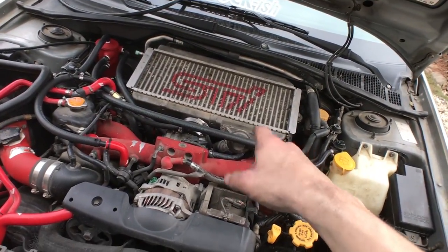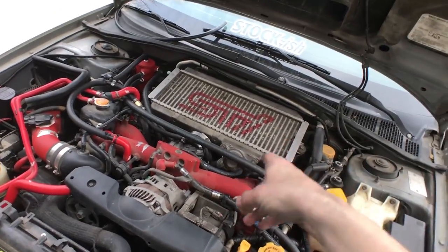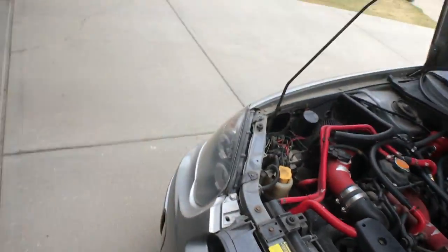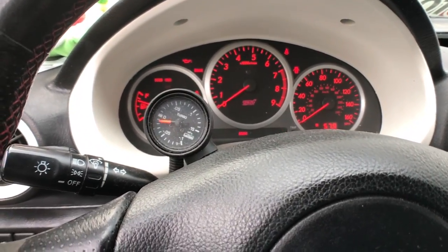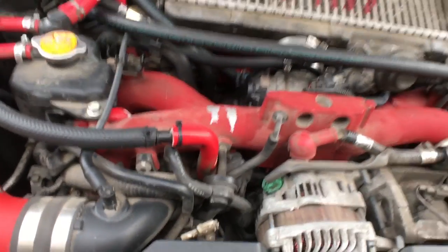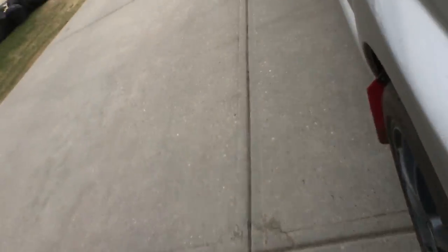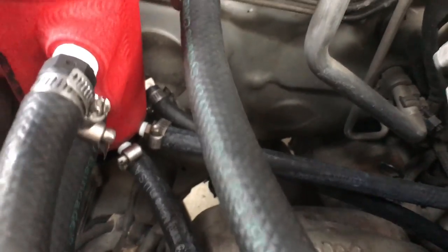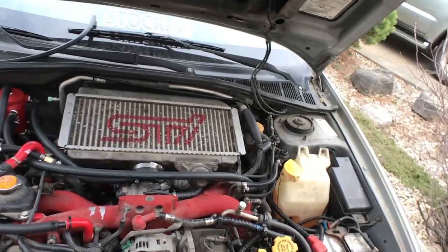This is the final product — all lines went in nicely and I got rid of the breather rail too. Reinstalling the intercooler was painful and took about 45 minutes; next time I'll be doing a front-mount intercooler and won't have to touch it again. I'll let it run for a couple of weeks to see if there are any issues, and it feels pretty solid right now. Hope you enjoyed this install — don't forget to subscribe, see you guys later!